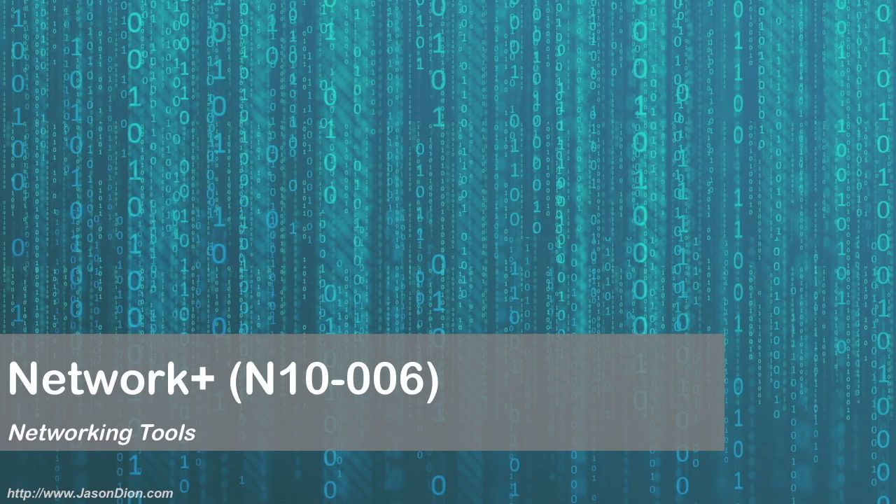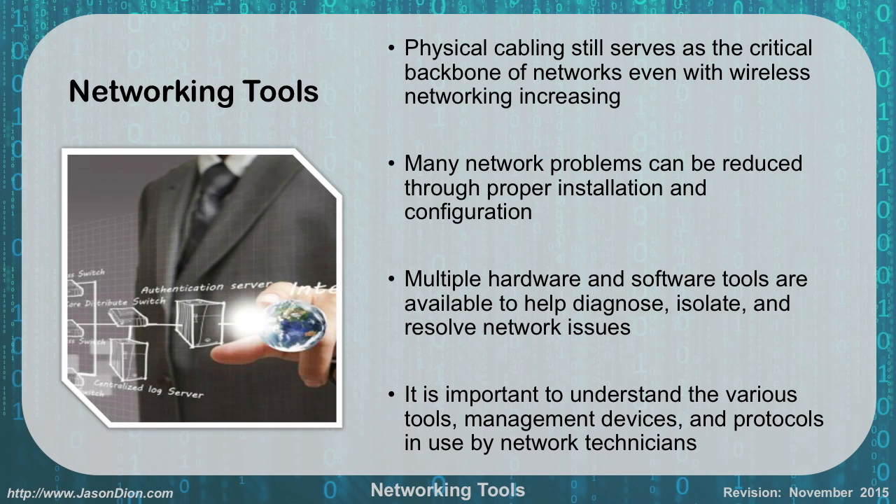Networking tools. The second part of troubleshooting is thinking about the tools we're going to use for troubleshooting, maintenance, and repair of our networks. Physical cabling still serves as the critical backbone of our networks even with wireless networking increasing. Many network problems can be reduced to proper installation and configuration. Multiple hardware and software tools are available to help diagnose, isolate, and resolve network issues. It's important to understand the various tools, management devices, and protocols used by network technicians if you're going to be a successful network technician or administrator.